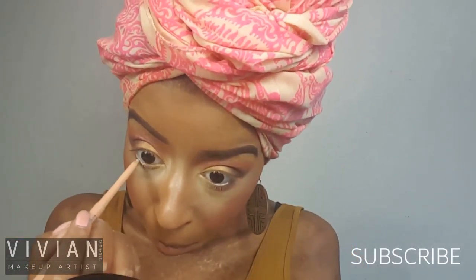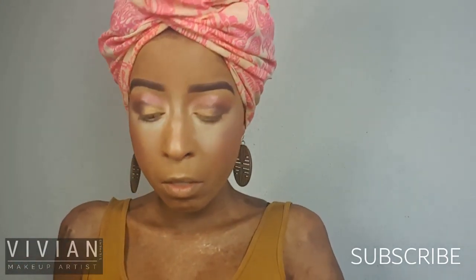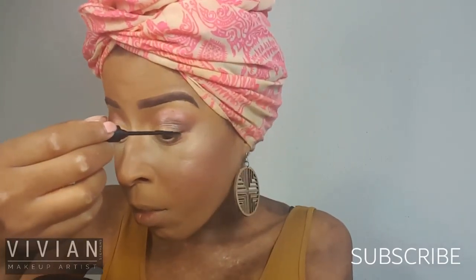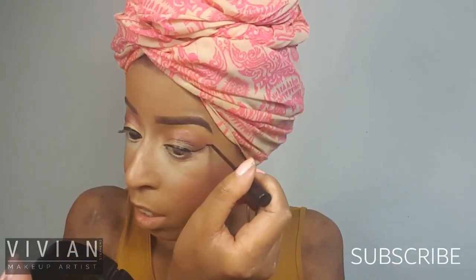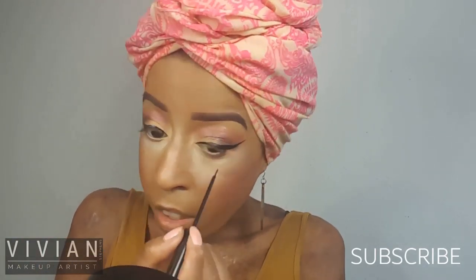Now I'm going in with my Tarte Emphasize nude pencil and brightening the rim of my waterline — just the lower one — to brighten my eyes up a little more. I really like this pencil. I prefer nude over white; white can look chalky and a bit gross sometimes. Now I'm going in with my NYC liquid liner and creating a really nice thin winged line, making sure to connect that wing to the center of the eye.